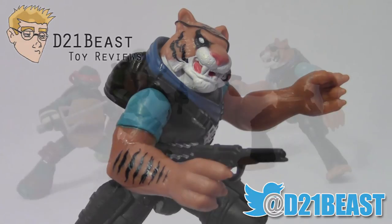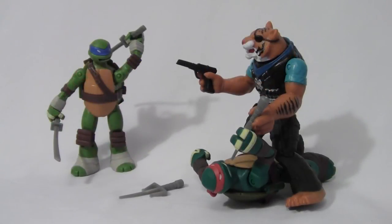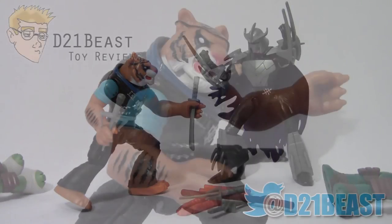Alright Toy Fans, that's my review of the Nickelodeon Teenage Mutant Ninja Turtles Tiger Claw figure released by Playmates in 2014. Overall this is a great figure to add to your collection. He's got excellent paintwork, sculpting, and articulation that you typically don't see on a Ninja Turtles villain figure, and I feel like a lot of love went into this guy. Tiger Claw is a really awesome villain introduced into the show — he's definitely one you want to add to your lineup. There's no reason to miss this figure, and he's starting to hit retail so you shouldn't have any trouble finding him.